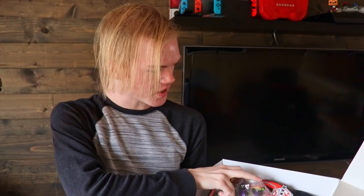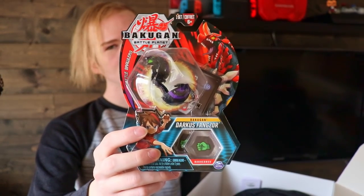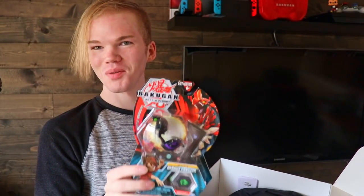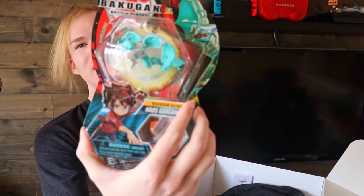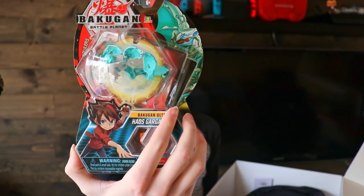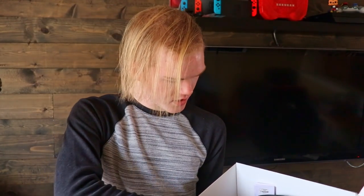So let us view what are the goodies inside. We got a core Fangzor — I'm always happy to see a core Fangzor. We got a Chaos Garganoid Ultra. Chaos Garganoid Ultra? Yeah. I've opened Garganoid on this channel before, so you've seen the good stuff. This though — this bad boy.